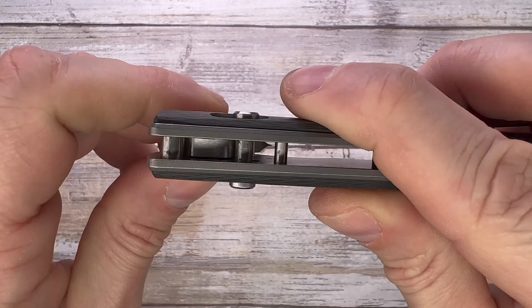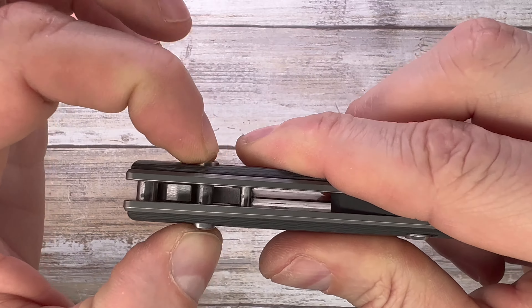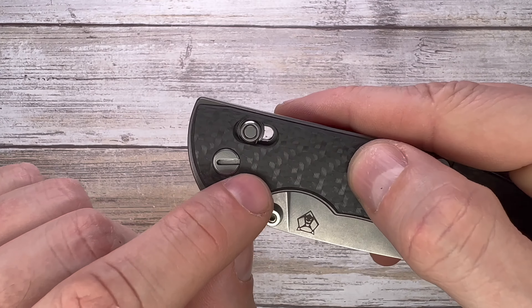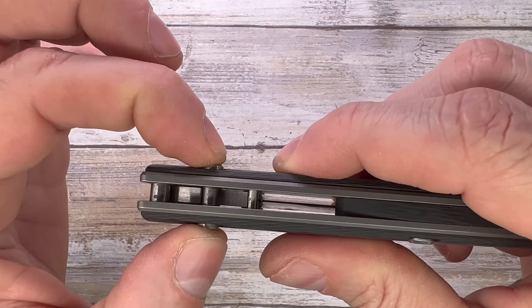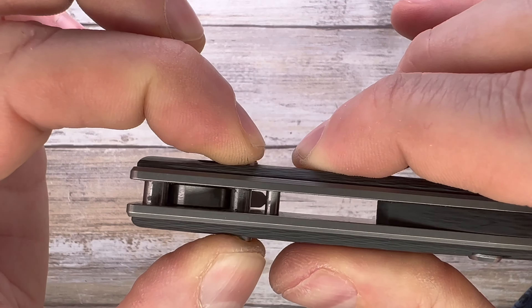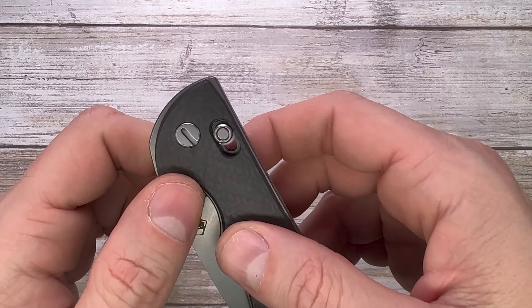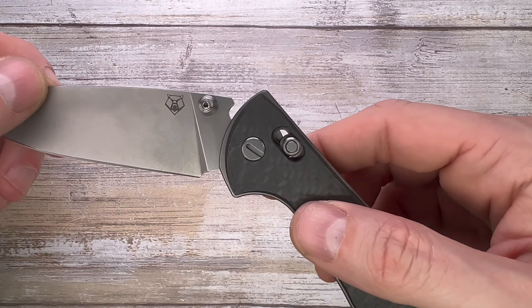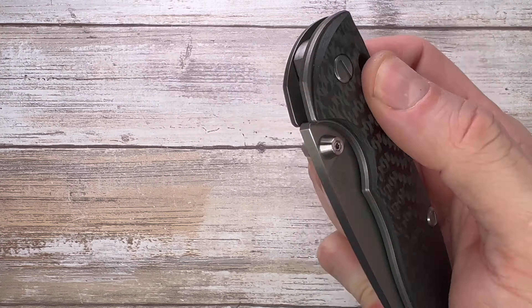Most importantly, you guys have the axis lock — look at that. You just pull the axis down, which is connected via a couple of omega springs underneath the scales right here, and it just releases the blade. When you close it, boom — it keeps the blade closed and acts as the detent. You break the detent and boom — locked in place.